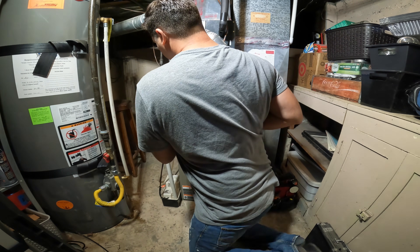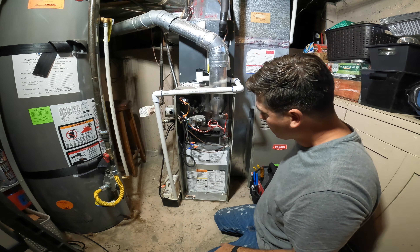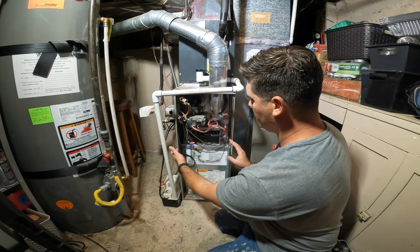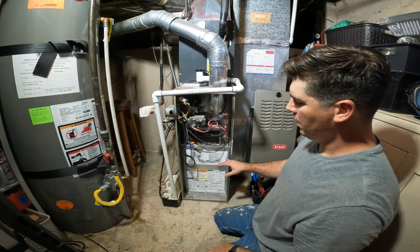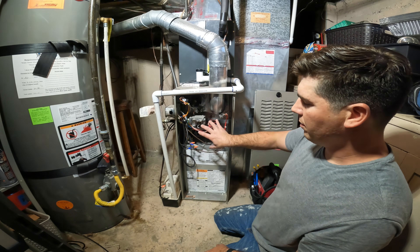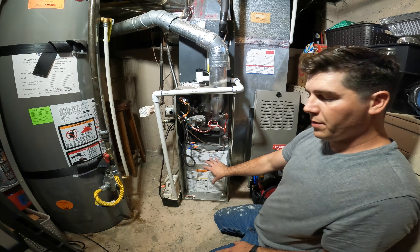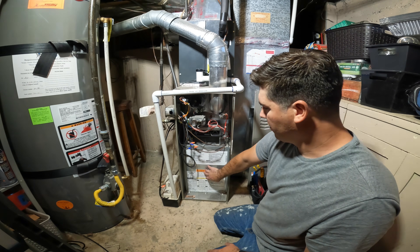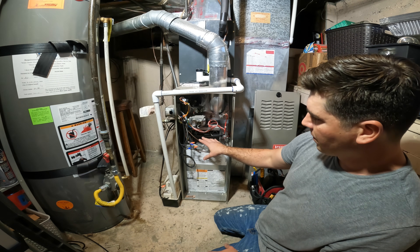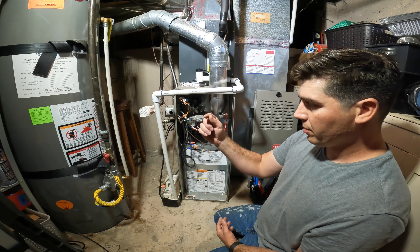I'm just going to pull the cover off here first. Now our furnace is calling for heat. Each furnace is a little bit different. A Goodman system will have a top panel and a bottom panel, and depending on if it's an upflow or a downflow, the burner portion of the furnace will either be on the top or the bottom. In this particular application, our blower fan is under here — all sealed up — but the burners, as you can see, are right here. They're exposed.